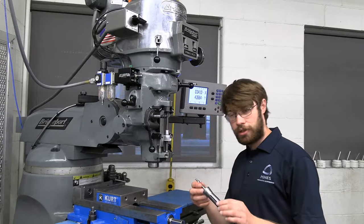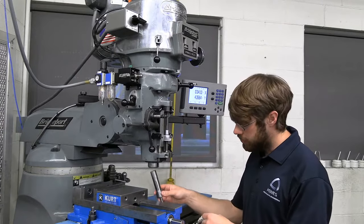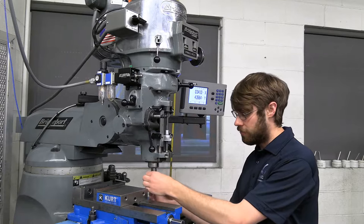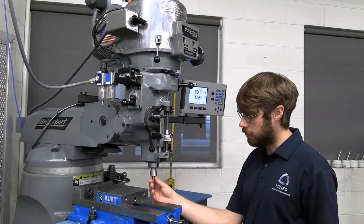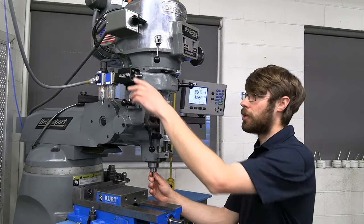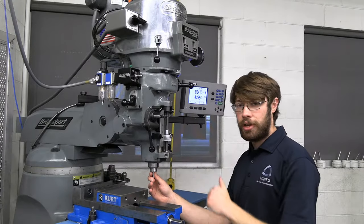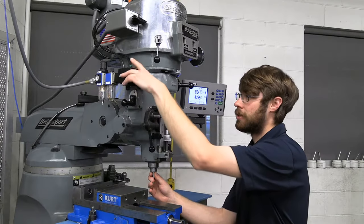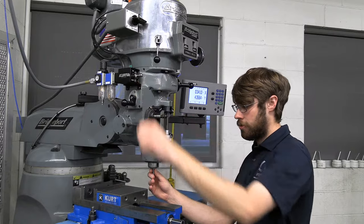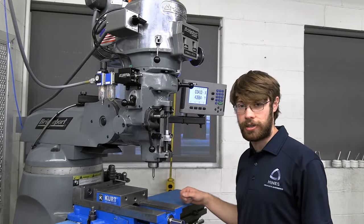Once I've got the collet selected, I can insert our tool into the collet, insert the collet into the spindle, and rotate until I find the keyway. Once I find the keyway, I'm going to push the tool and the collet up with my right hand, and then with my left hand I'm going to press the green button and lift it to engage. It will pull the tool up into the machine and secure it in place. Once we've got our tool in the machine, we're all ready to get started edge finding.